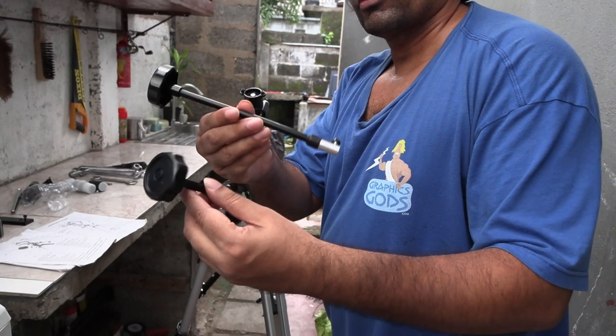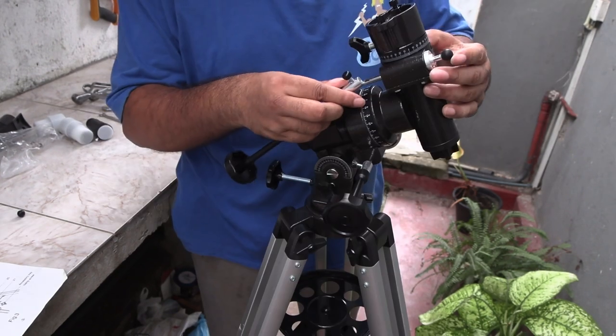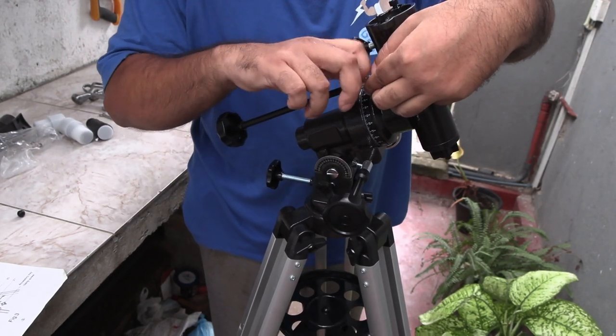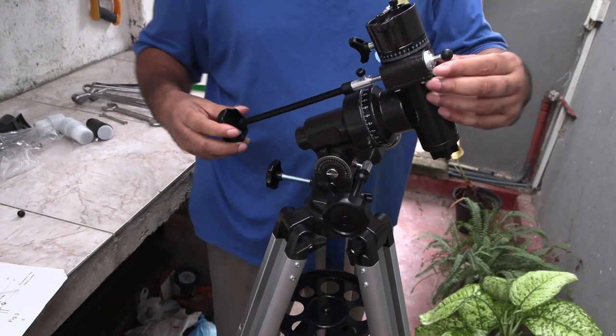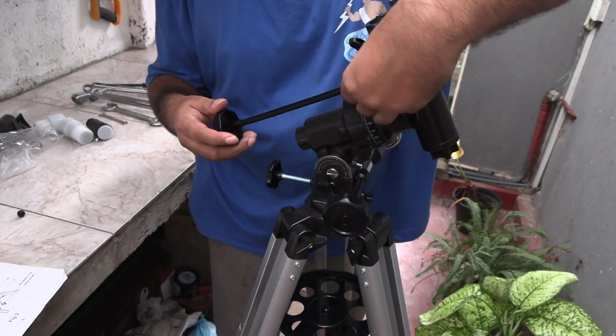Now take these flexible cables and connect them to the right ascension and declination attachments here and here. You can use these for fine tuning even when the screws are tight.